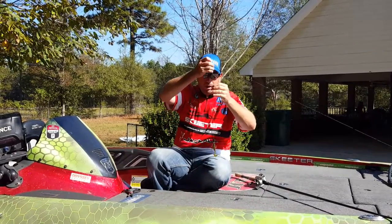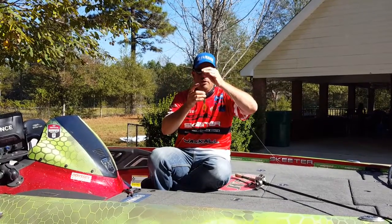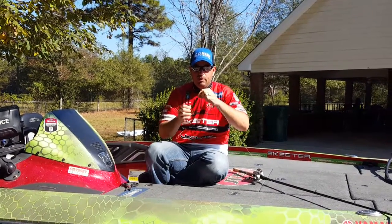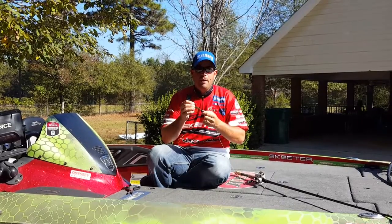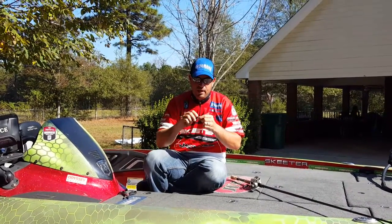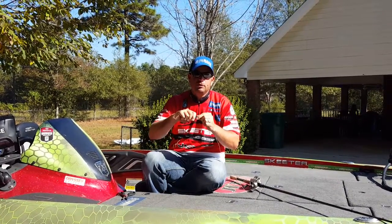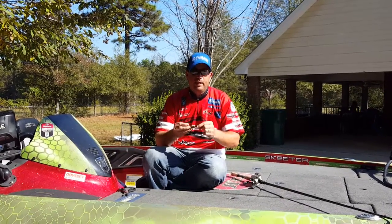Then I like to pull my bobber stopper down to where it's about a quarter inch from the weight — I like to leave a little bit of room there. I think that little bit of room lets the weight kind of bump into the bait. Also, I think a lot of times when the fish eats the bait, if you have that little bit of room, often times they won't get the sinker in their mouth — they'll get just the bait. And if that happens, that's the perfect scenario.